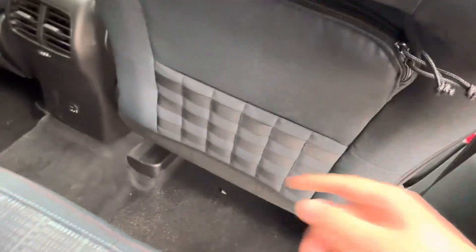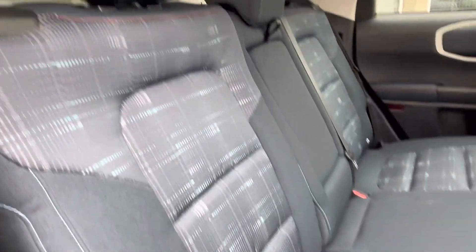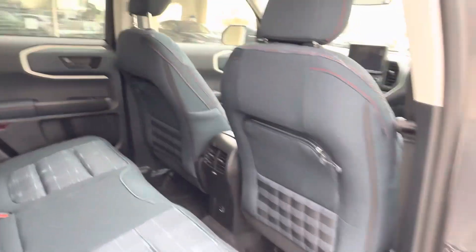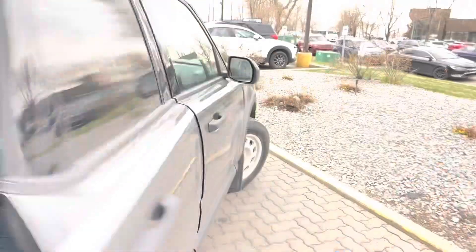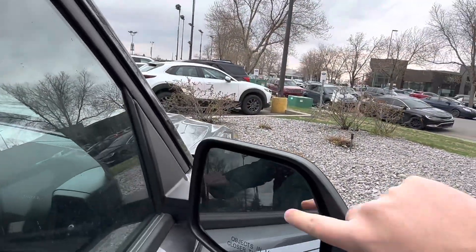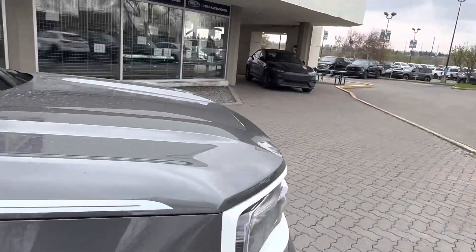The interior is absolutely sweet — you get small straps in the back of the seat so you can hook things, plus zipper pockets. The seats have the classic Bronco design with a really cool pattern, and I love the blue cloth with white accents and red stitching throughout. You also get blind spot monitors that light up orange when someone's beside you.